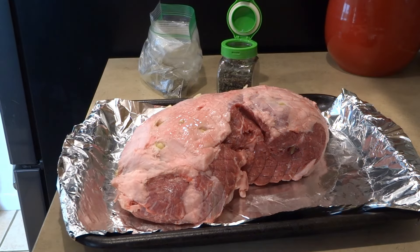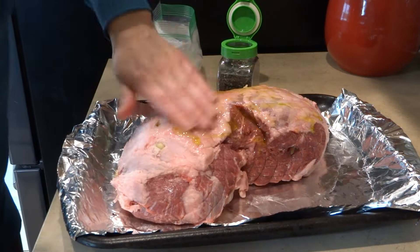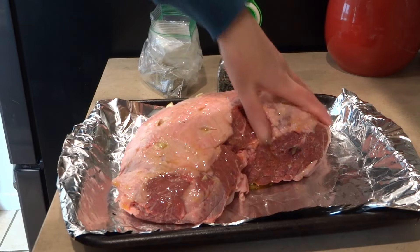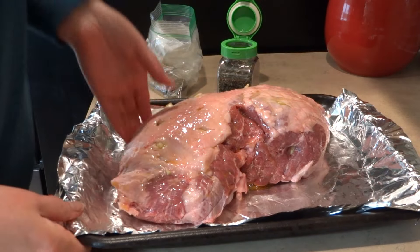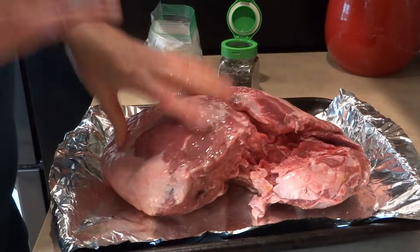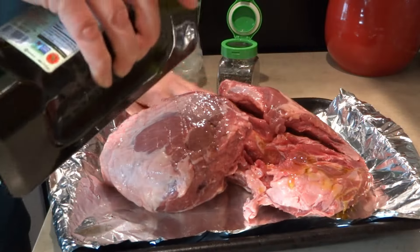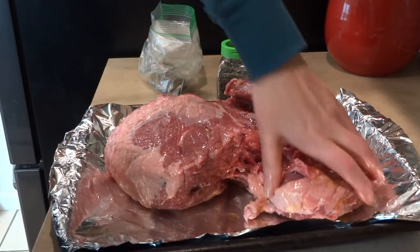Now I have all the garlic inserted into the lamb. I'm going to lather the whole lamb with olive oil — just pour some on top and all over. I'll do the other side as well. Just add enough oil — it's probably about a quarter cup — and just rub it all in.